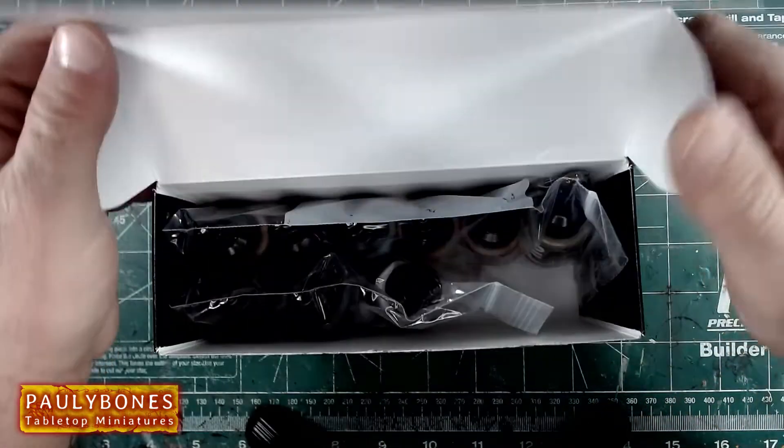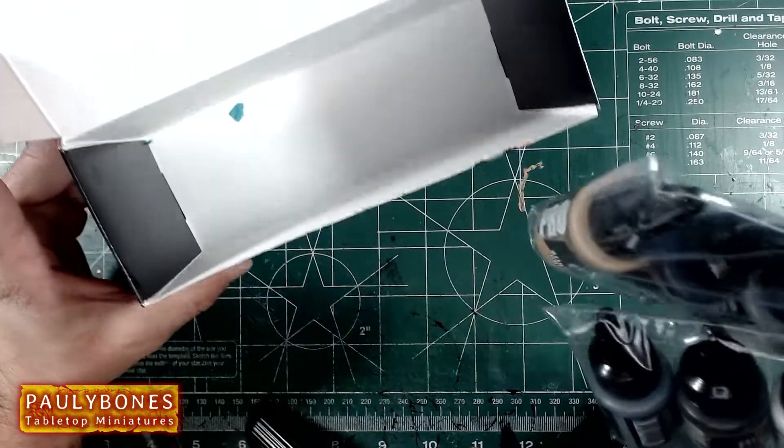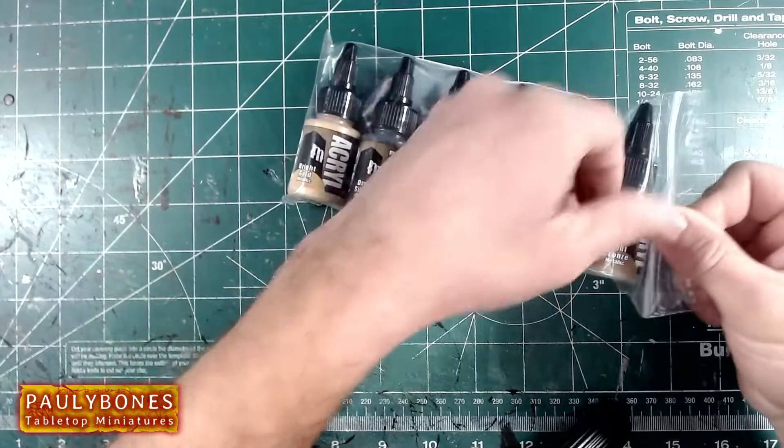We're going to open this up, and the paints come in little plastic bags. There was a little bit of green confetti in there. But let's start taking a look at these paints.